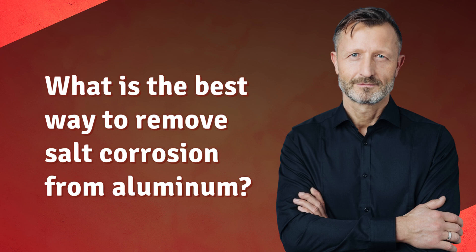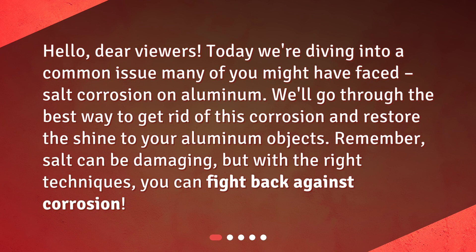What is the best way to remove salt corrosion from aluminum? Hello, dear viewers. Today we're diving into a common issue many of you might have faced: salt corrosion on aluminum. We'll go through the best way to get rid of this corrosion and restore the shine to your aluminum objects. Remember, salt can be damaging, but with the right techniques, you can fight back against corrosion.